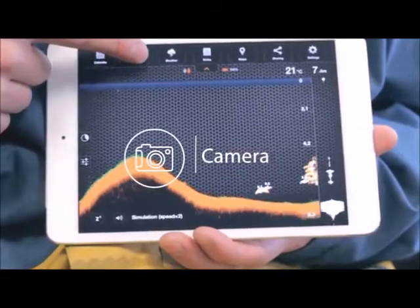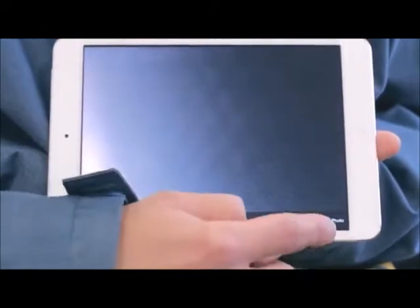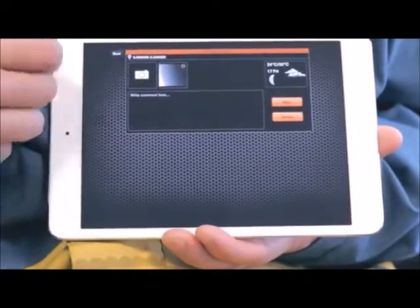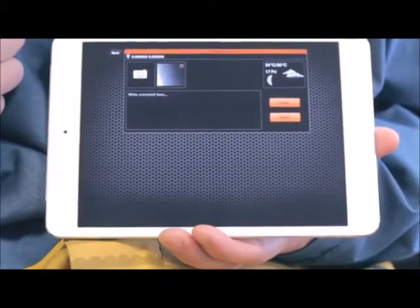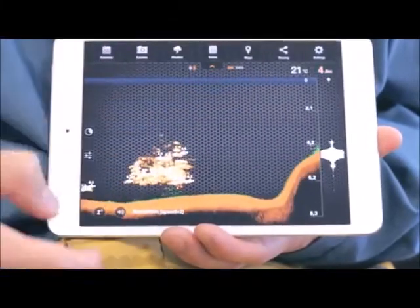Camera: the camera function allows you to take photos without leaving the application. You can save photos along with any comments. Just aim and click the shutter icon to snap a photo. Once you take a photo, a screen will appear allowing you to add a title, description, and save the entry. Saved photo entries will appear in the notes.